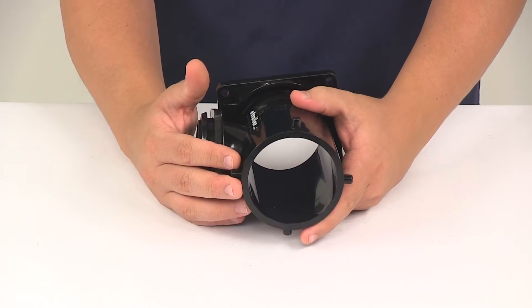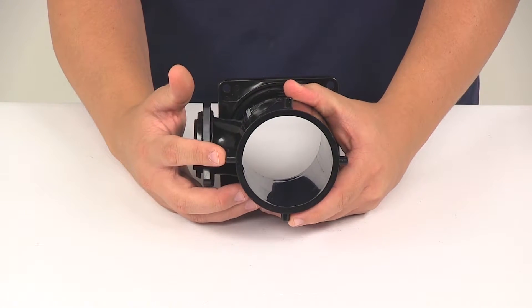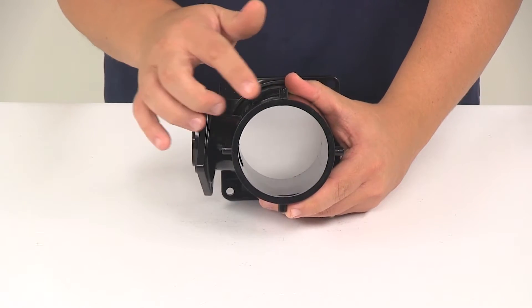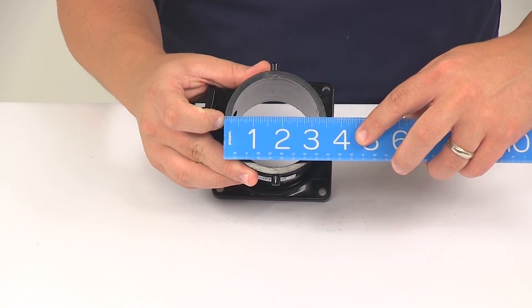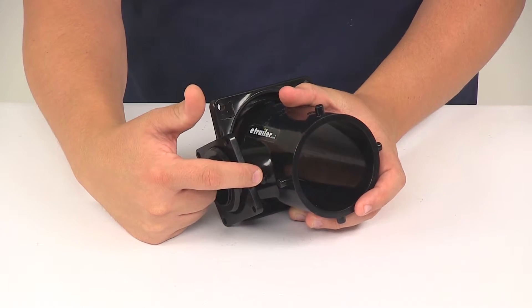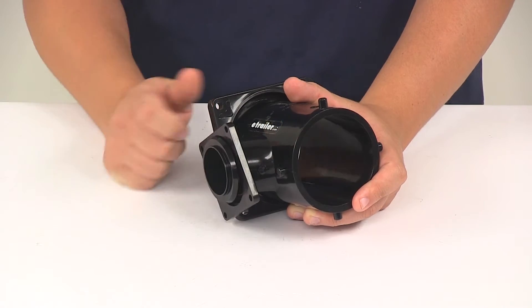This end is going to feature the three-inch bayonet fitting with the four-pin design. This will accept a standard three-inch bayonet style fitting, both two-hook and four-hook options. The outer diameter is going to give us a measurement of three and a half inches. It's also going to feature a connection point right here — there's a little nib — that's going to allow a cap with a tether strap to be installed to the unit.